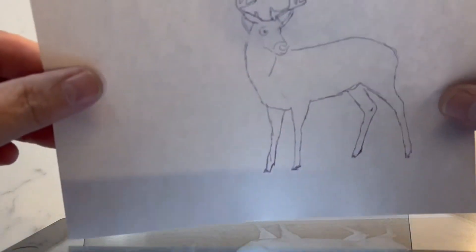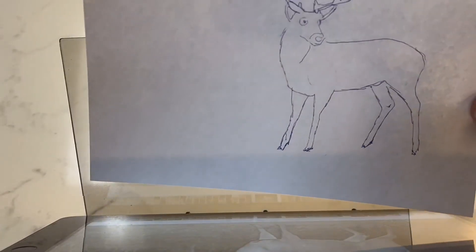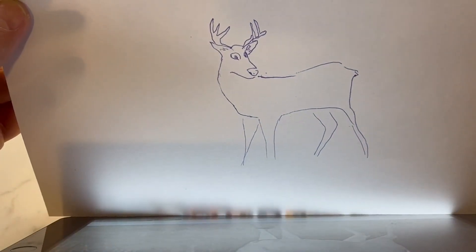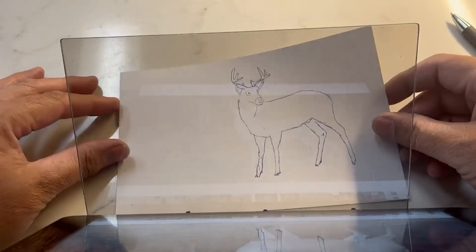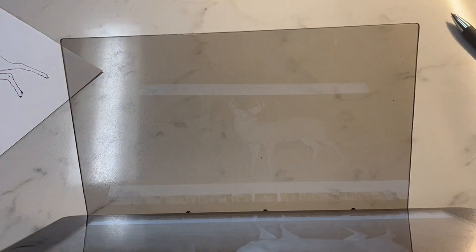It was kind of a rush — I didn't take my time. That was take one and I didn't want to use it for the review, but I'll show you what it looks like from the vantage point of looking down at it through the phone screen. I wouldn't use this for really detailed drawings — it's more for basic things. You might have better luck, and you can try different lighting conditions for better results. Thanks for watching, have a great day!